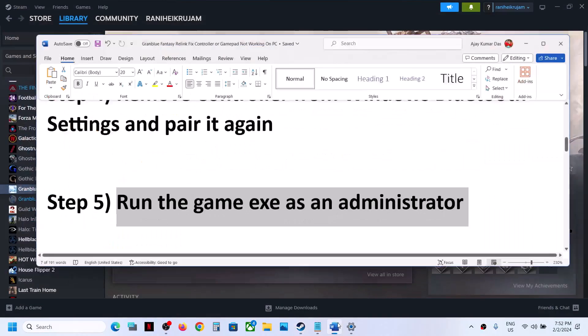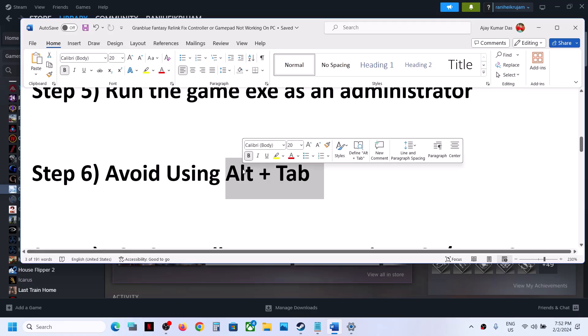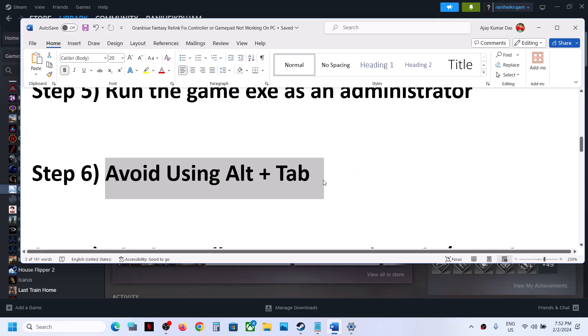The next step is to avoid using Alt+Tab. For many users, when the game is running and you press Alt+Tab, once you come back to the game the controller does not work. So avoid using Alt+Tab and then check.